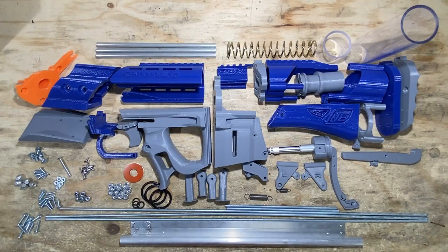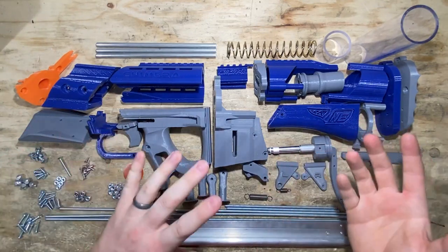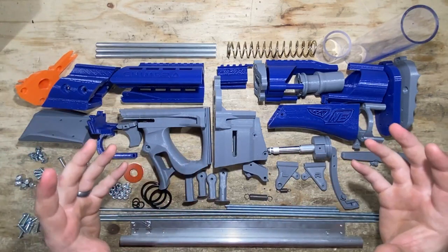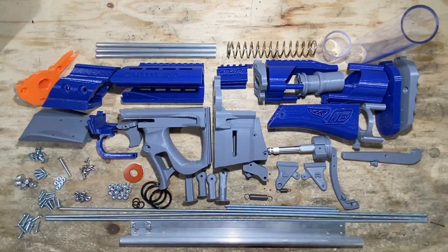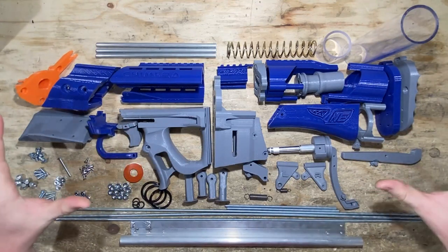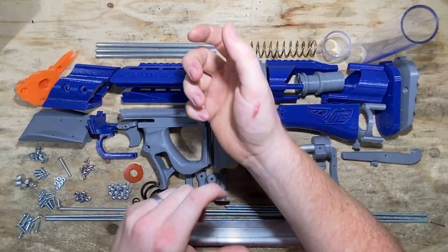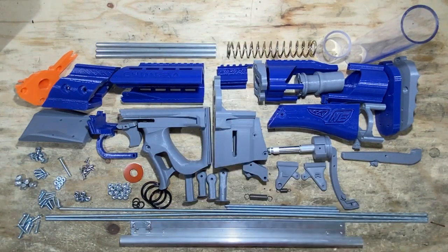The Chimera — if the Caliburn and the Talonclaw were brothers, the Chimera is kind of like a cousin to them. It's got a lot in common, but it's also not entirely the same thing. The Chimera is really unique in the sense that it's a rifle platform blaster, but it's a bullpup — in other words, the magazine loads behind your trigger handle. So it's got some different and pretty cool ergonomics.